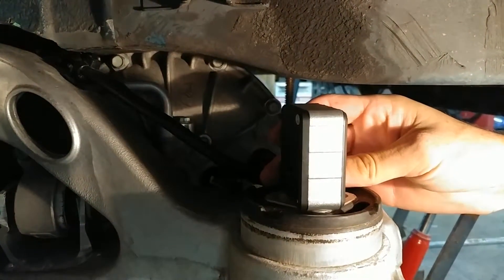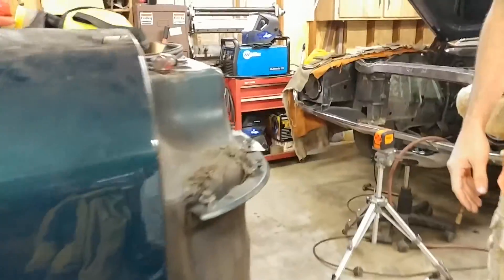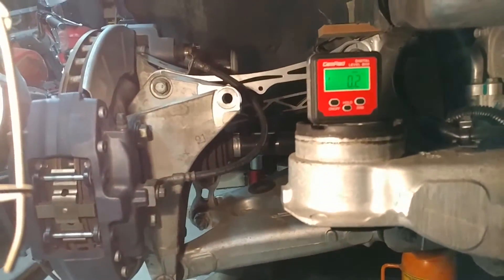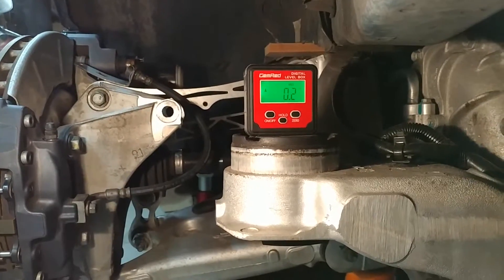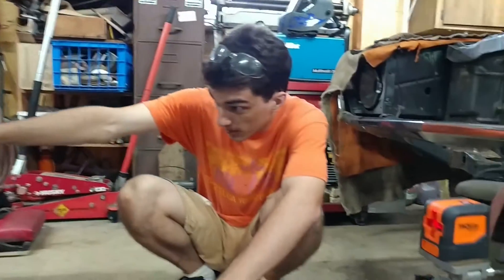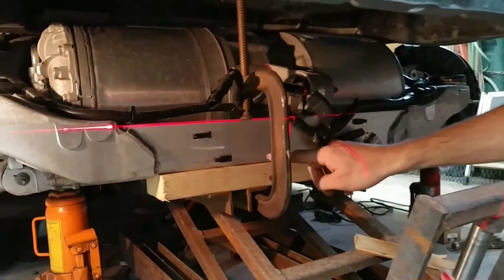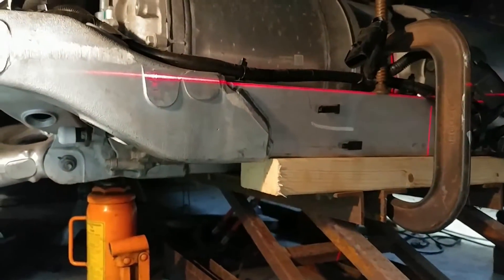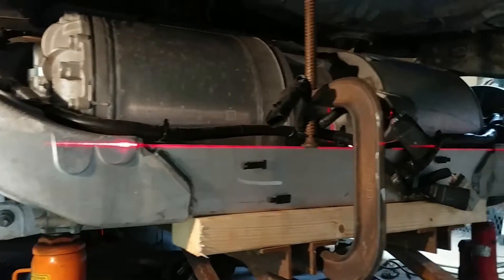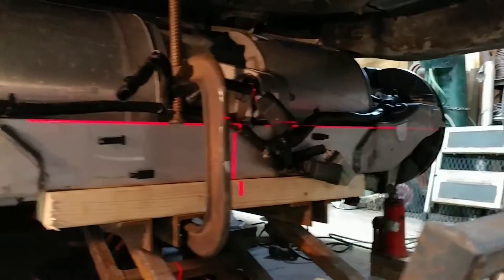It works the other way as well — also pretty much right on. These rubber mounts are obviously not perfect, so we also checked with the laser level against the subframe. If you look at this aluminum piece in the middle here, that's pretty much exactly level over that distance, maybe within one laser line.